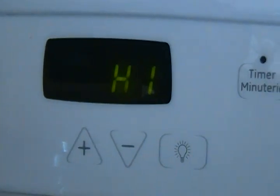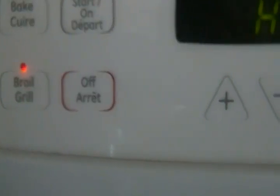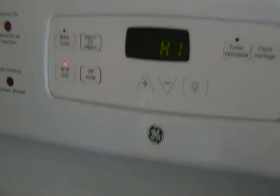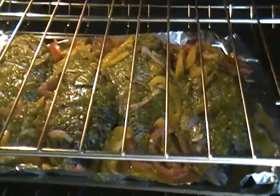Instead of putting it in a bag, I do not use a bag. Let it cook on a good broil for 15 to 20 minutes, then turn sides. I will be back while my fish is in the oven.